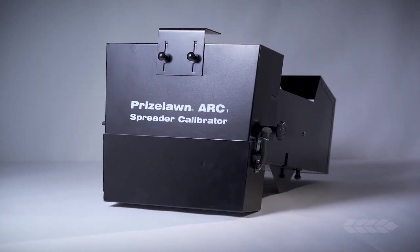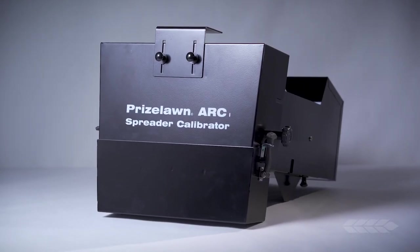With the Prizelon Arc-1 Spreader Calibrator, you can affix the calibration tray directly to your spreader, making product collection, weighing, and reuse simple.